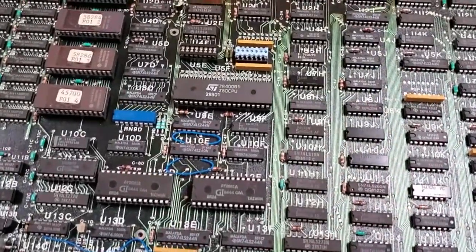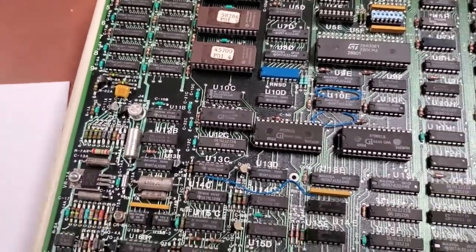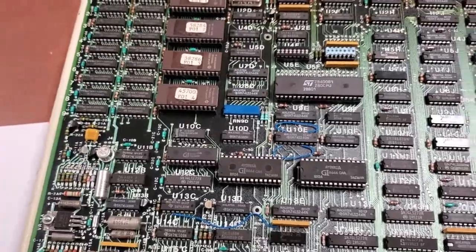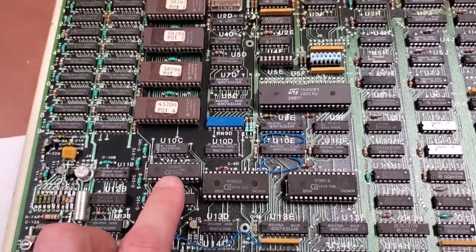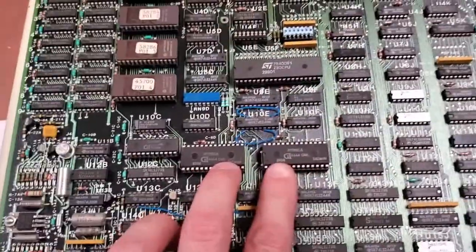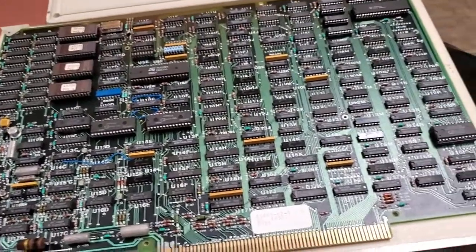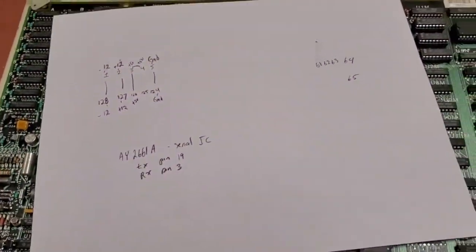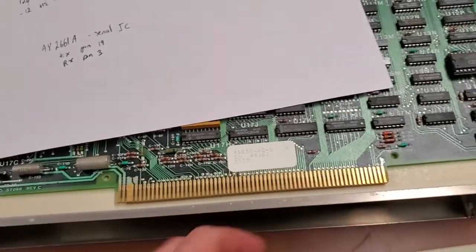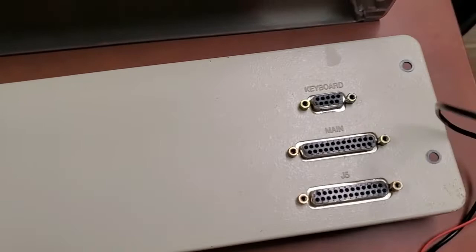This has got a Z80 processor. I think it has maybe 32K RAM and 32K EEPROMs. There's some kind of EEPROM chip here. These are serial chips. What I've done so far is traced out the power pinout on here. This is the edge card connector. There are ports on the back, and they don't seem to be any kind of standard.